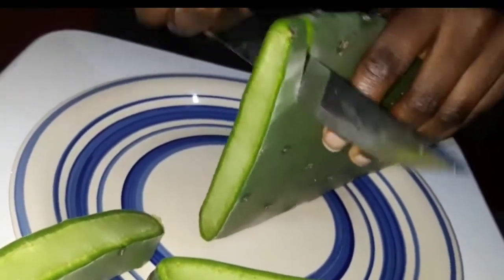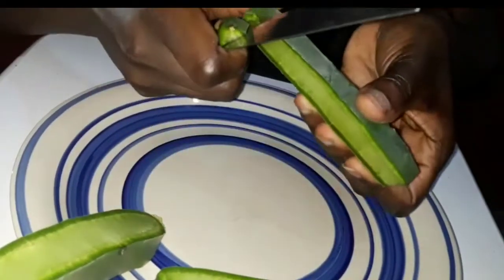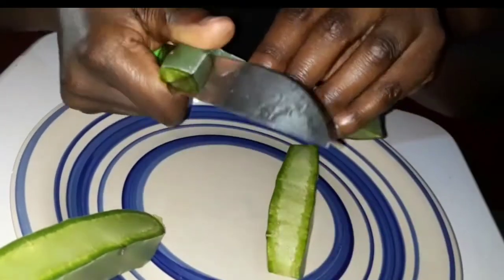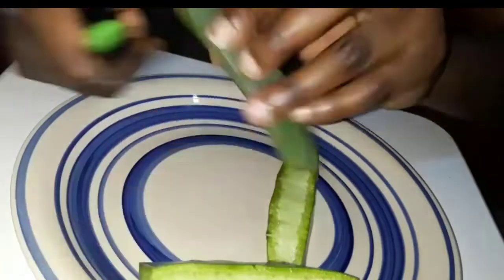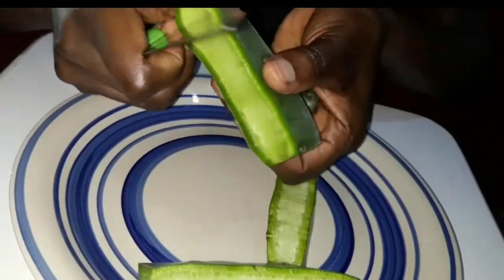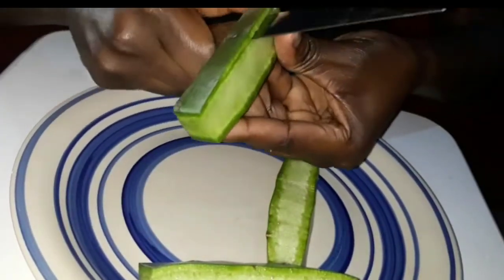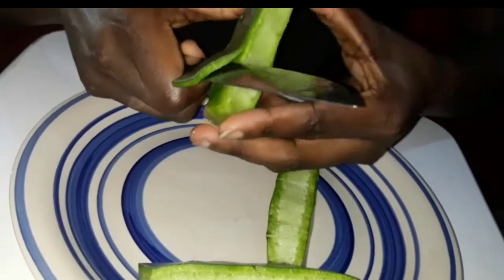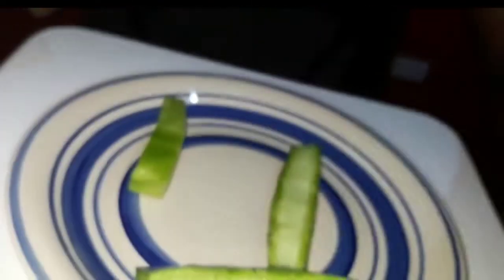I went ahead and chopped off the piece of cactus leaf I was going to use, and I removed the skin from it. I prefer removing the skin, but it's optional — you can still leave the skin on if you want. Then I sliced the cactus leaf into smaller, more manageable pieces.